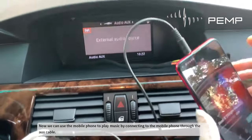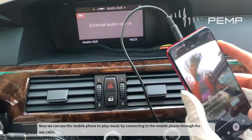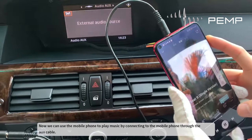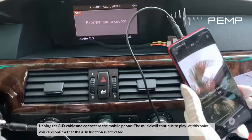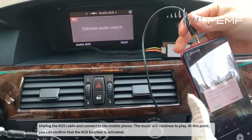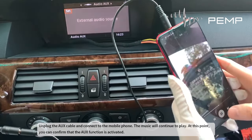Now we can use the mobile phone to play music by connecting to the mobile phone through the AUX cable. Unplug the AUX cable and connect to the mobile phone — the music will continue to play.